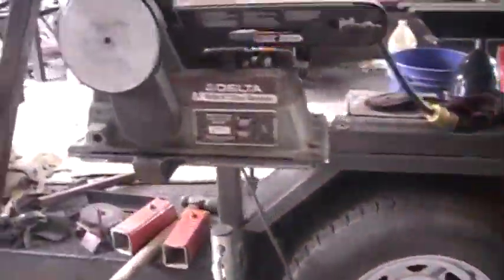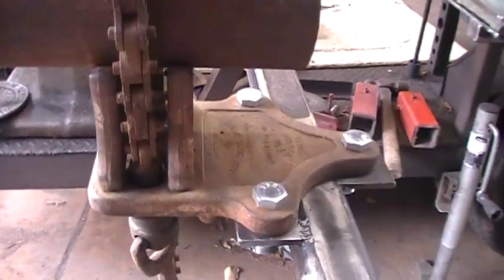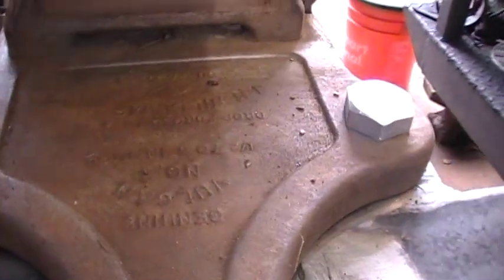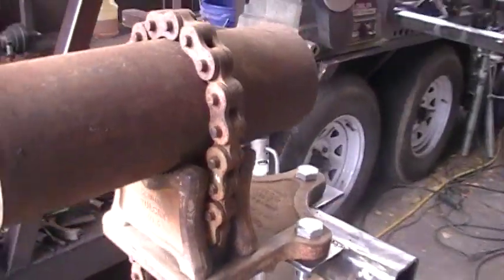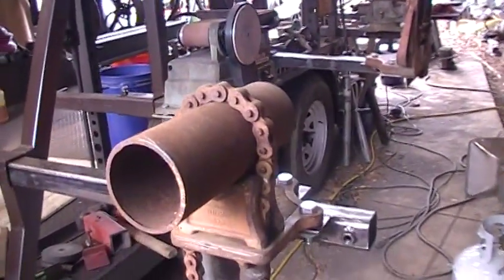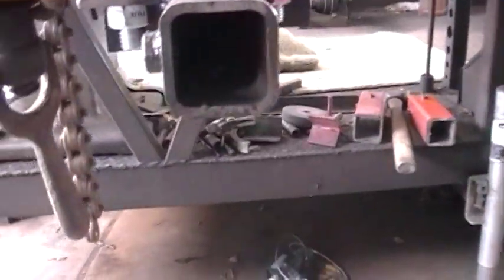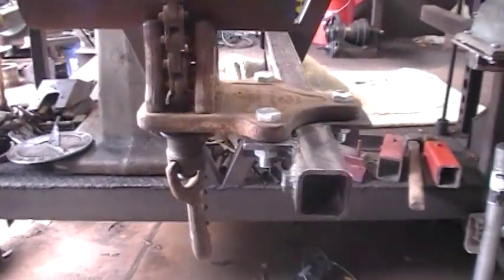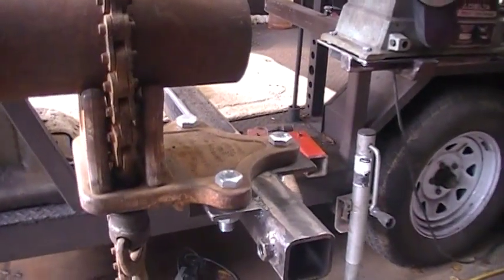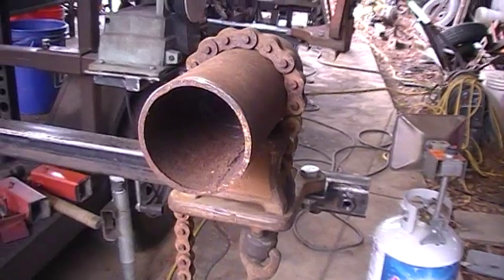Here's another vise I've had for about 40 years. It's a Vulcan chain pipe vise — hard to see the name but there it is. These are great because you can work on different sizes of material. I made this one with a 3/16 wall piece of tubing on the end so I can make more than one foot rest — adjustable for however long someone's legs are, depending on who's sitting there.